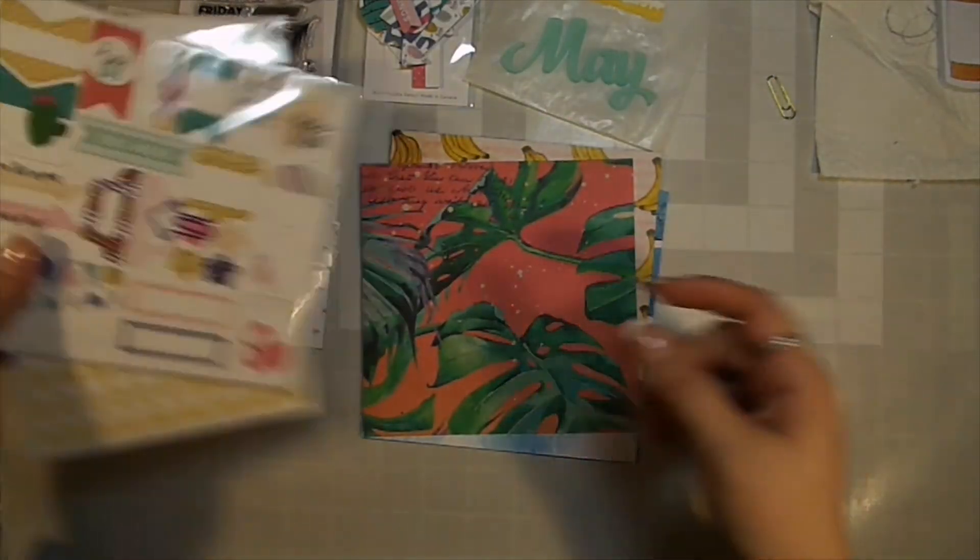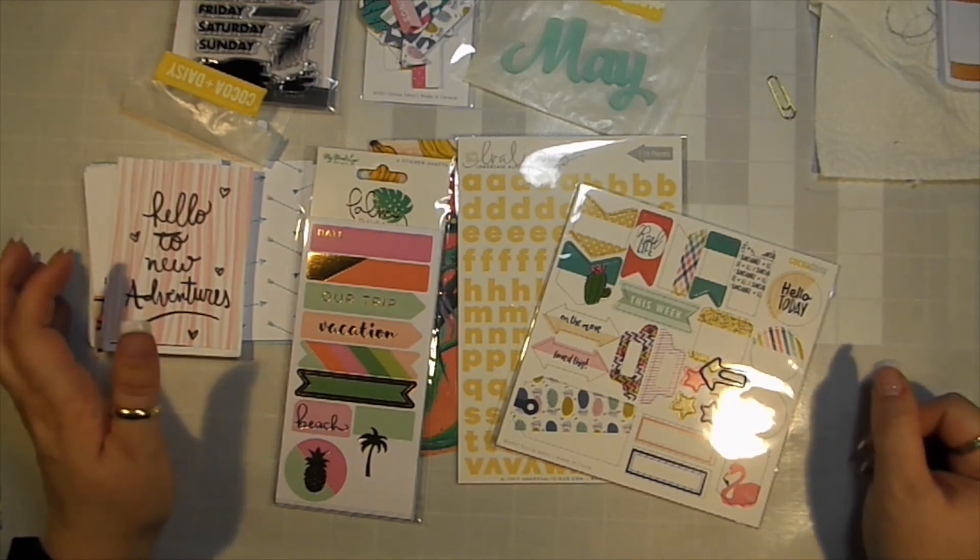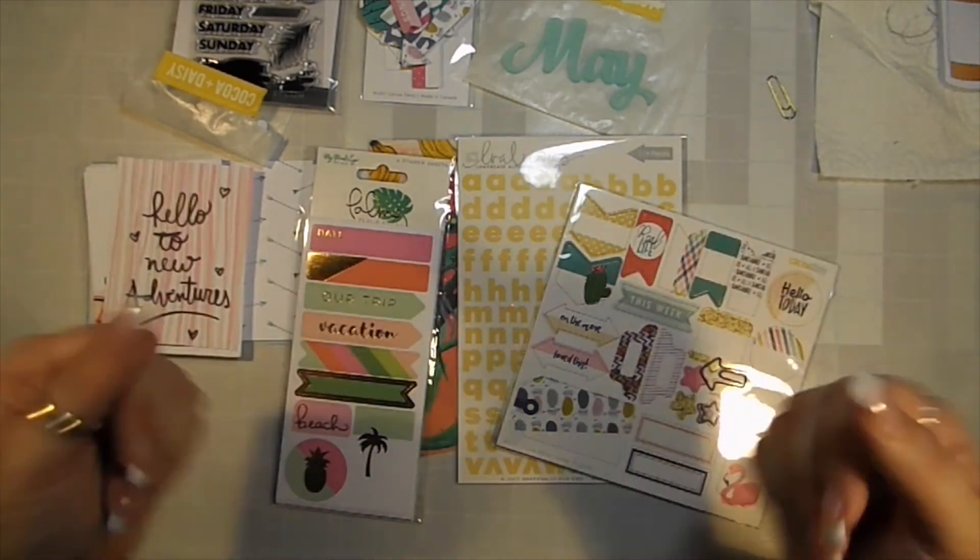So that is the Day in the Life kit. I hope you enjoyed that, and I will see you in my next video. Bye!